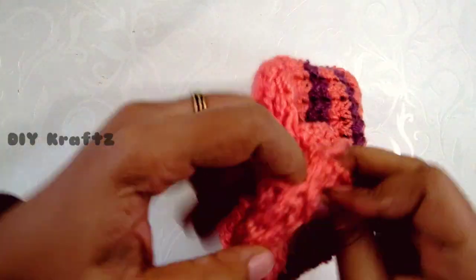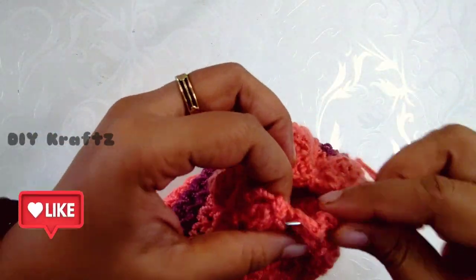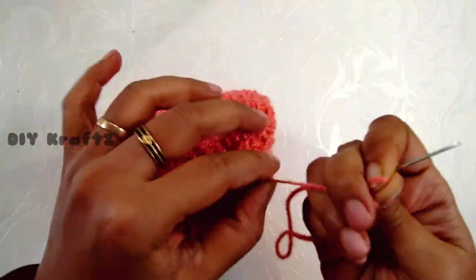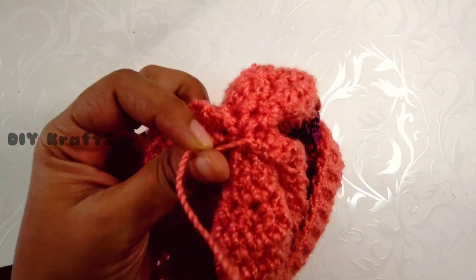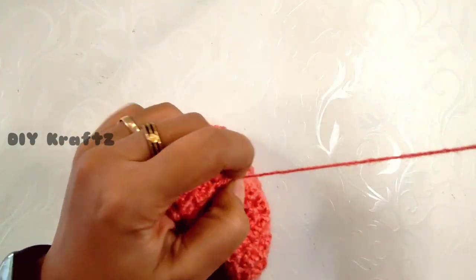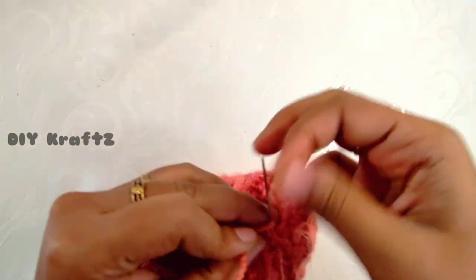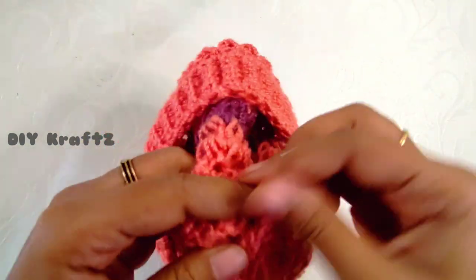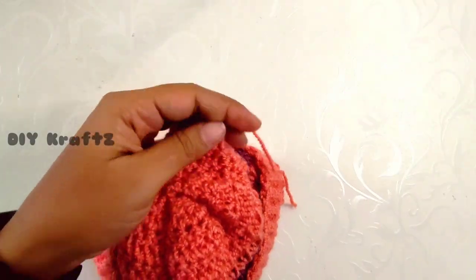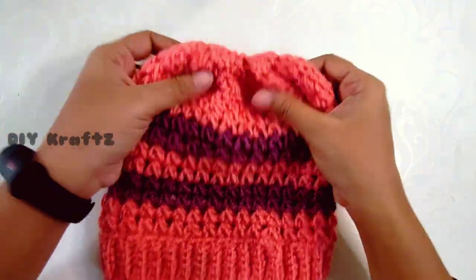With the help of a yarn needle, weave in and weave out throughout the last row over the double crochet stitches until you reach the starting point. Pull the end tightly to close the opening and secure it by making a few knots across the row. Now weave in the end, trim the excess threads, and make a closing knot at the back side of the beanie to make it look better.